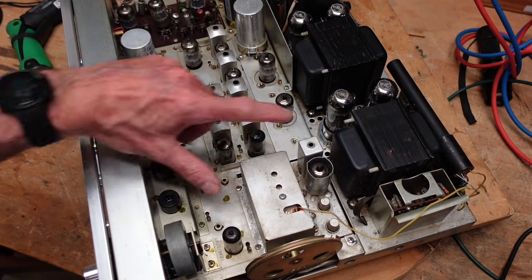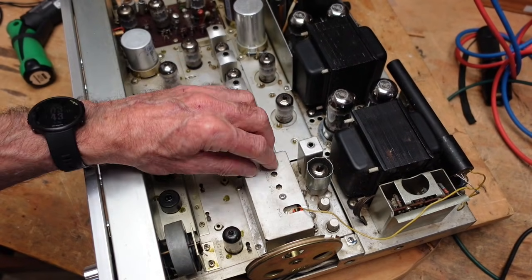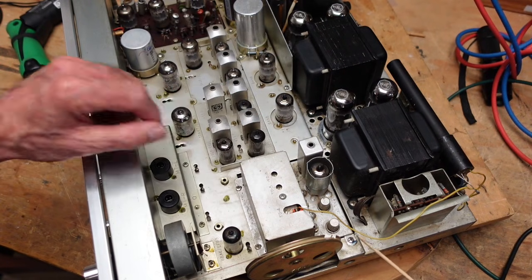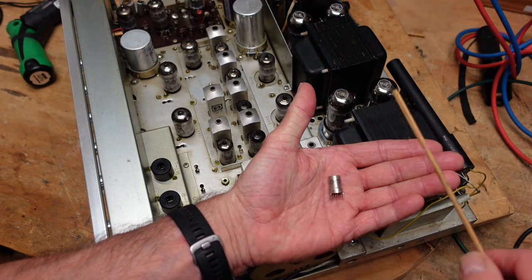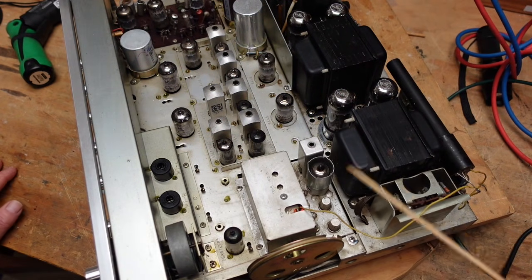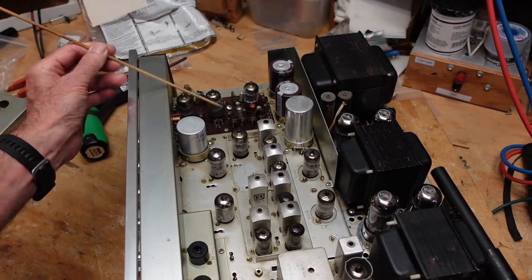This is the tuner section, and of course the tuning wheel with the string on it is a dead giveaway. Interestingly, it has three tubes in it and two of those tubes are nuvisters — these little guys right here. These were popular in TV and radio tuners right before solid state started to rule the roost and did away with tubes altogether. This is probably a 1969 or 1970 model. The tuner itself is okay.